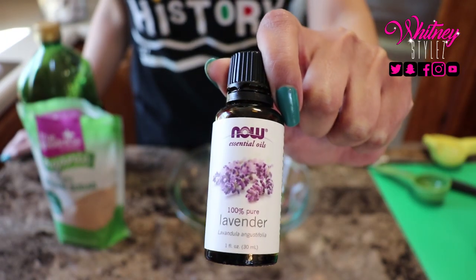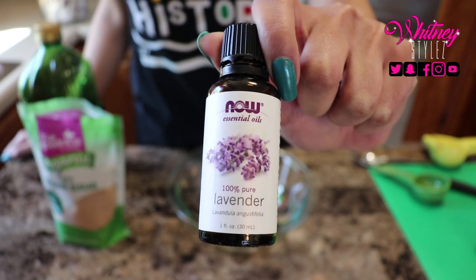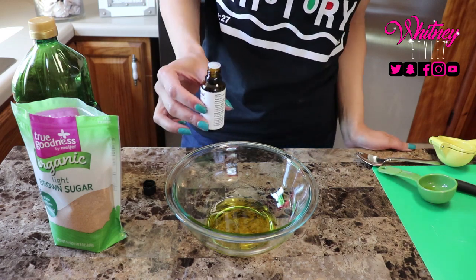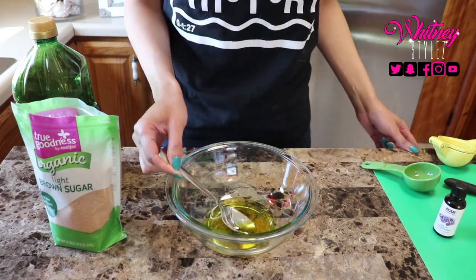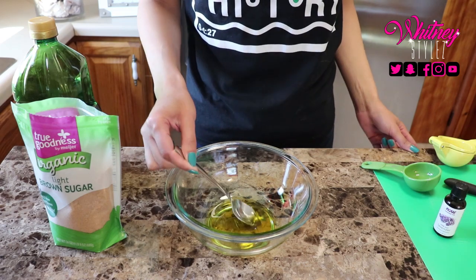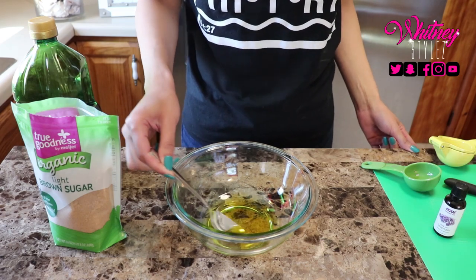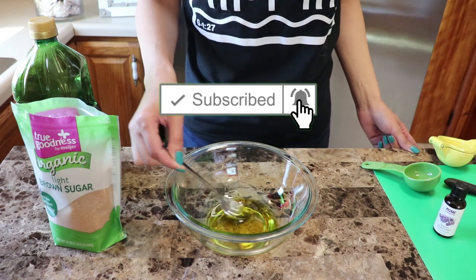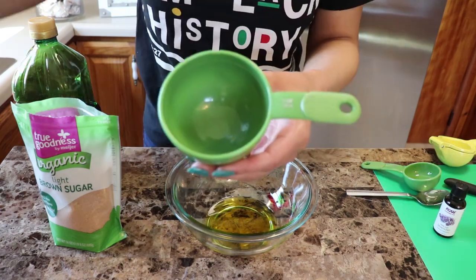Olive oil is a really good base for a sugar scrub because it doesn't solidify like coconut oil would, for instance. I measure a fourth cup of oil and pour it in the bowl. Next I add lavender oil — lavender is used to treat anxiety, insomnia, depression, and restlessness, so add four to six drops of that. It's not safe to apply essential oils directly to your skin; you have to dilute them in a carrier oil, which is why I mix the essential oil with my olive oil at the start of this recipe.